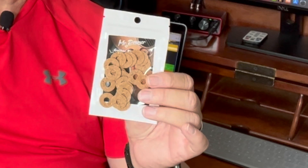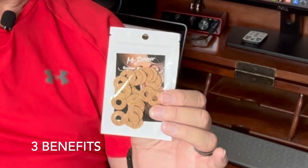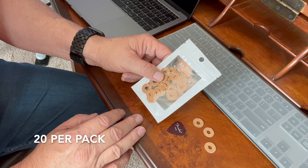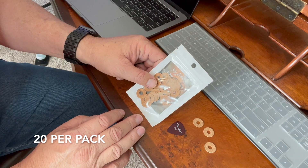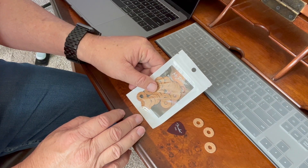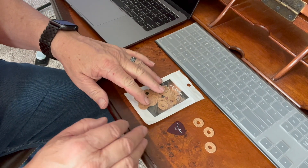They're actually made of cork, kind of like little donuts, and they peel and stick on the back of the pick. There are 20 cork grips inside this pack, so that will allow you to do 10 guitar picks by putting a cork grip on the front and back sides of the pick.